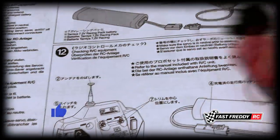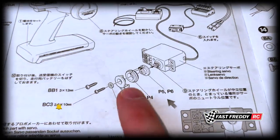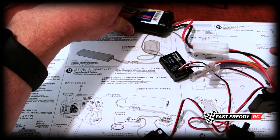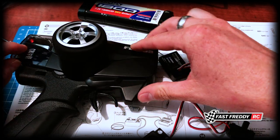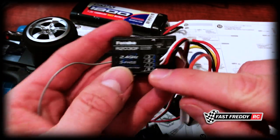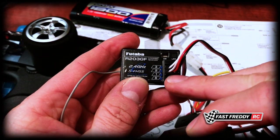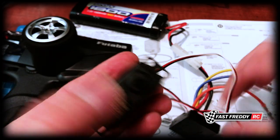We'll address that when we get to that step. Currently, I'm going to set all of this up, get it ready, and check to see if the servo is in neutral before we attach the servo saver pieces. The battery is charged and plugged in, the radio is ready - I just need to flip it on. The battery is plugged into the ESC, the ESC is plugged into slot two which is throttle, and the servo is plugged into channel one which is steering.